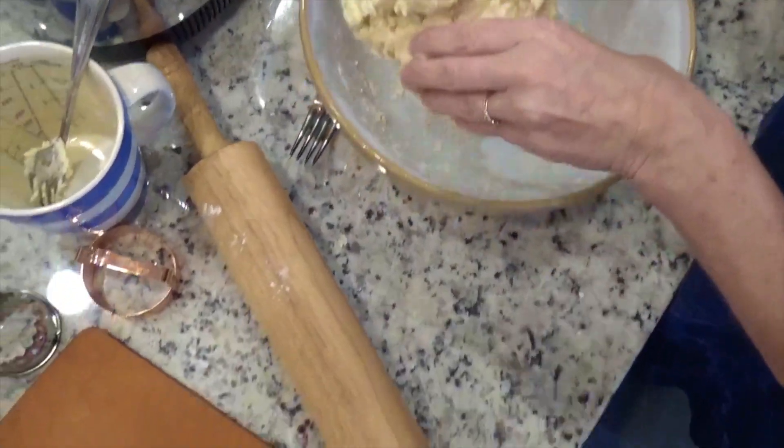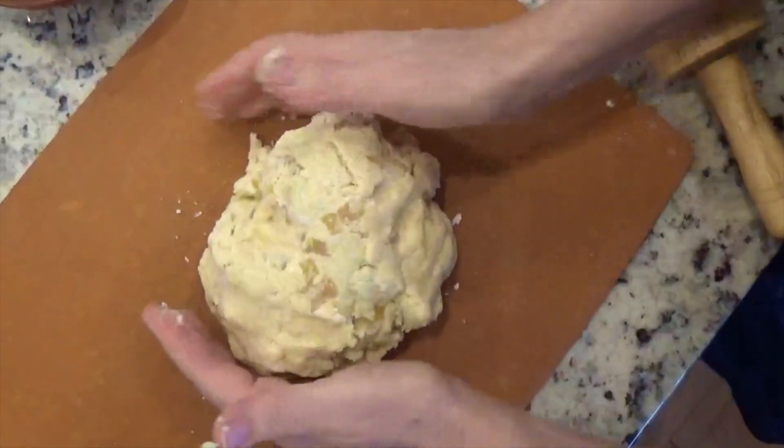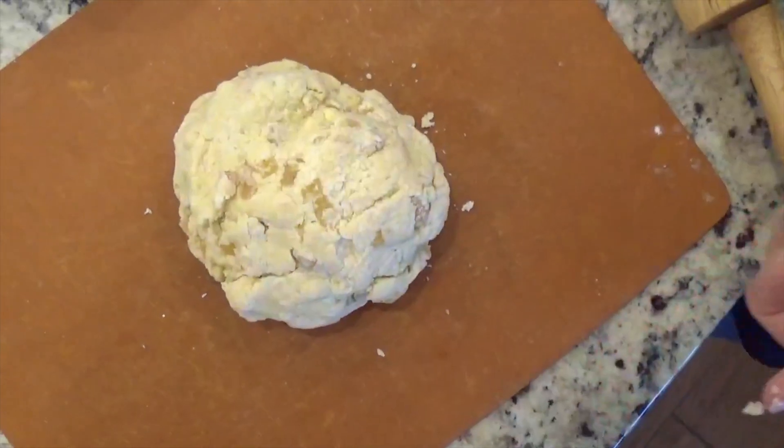It will look a bit claggy at this stage, but that's fine. Sometimes people like to leave scone dough to just rest a bit, sort of gather itself. So you might leave it there for a few minutes.